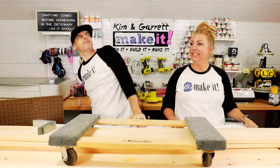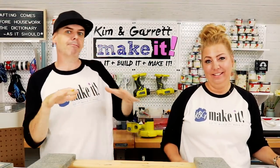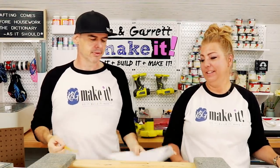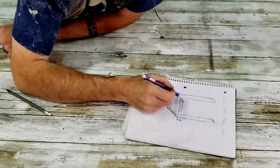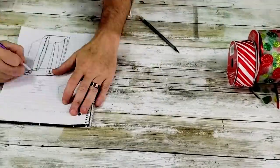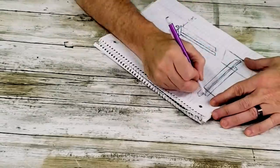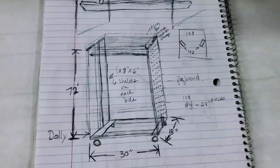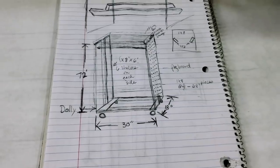Step one: we're going to draw up some plans. We don't know any 3D modeling software, so we're just going to use a pencil and some paper. We knew we wanted this thing on wheels so we could move it. We decided we would have two sides with six shelves on each side, and add pegboard on either side to make it sturdy and useful.